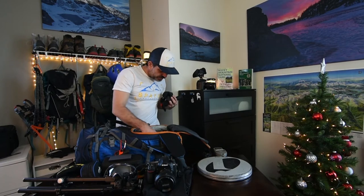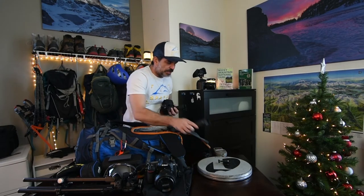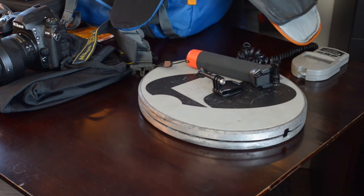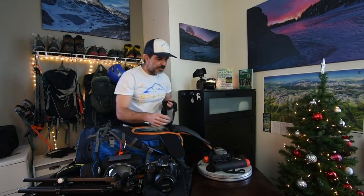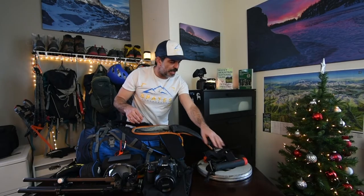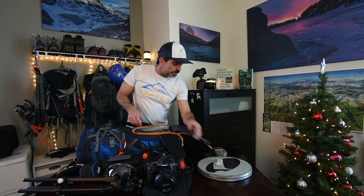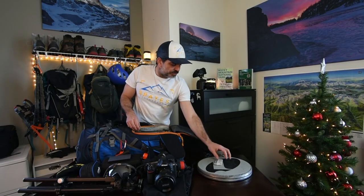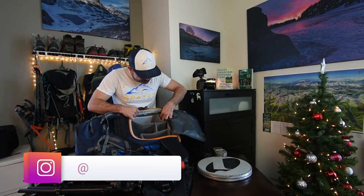Lots of GoPro accessories: a clip-on, hand mount, floating tripod from a Kickstarter, wrist mount, and head mount. All the GoPro accessories weigh in at 0.88 pounds. Spare batteries for the headlamps come in at 0.18 pounds.